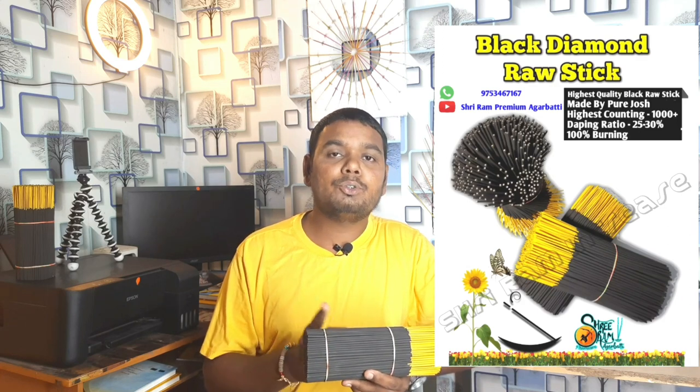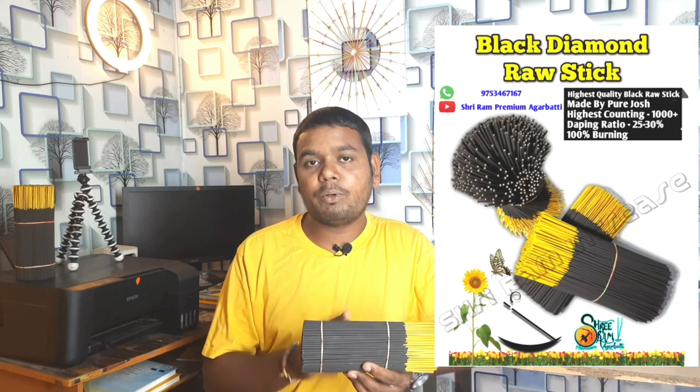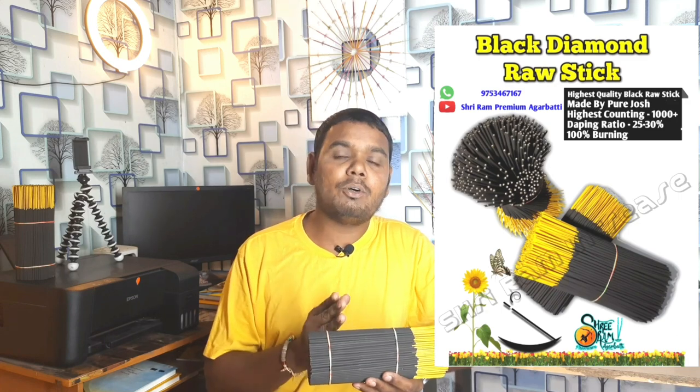Because if the perfume dipping ratio is not correct — whether it is too high or too low — it will give a bad result. If the dipping ratio is less than 30 percent, the accurate result will not be achieved. And if the dipping ratio is more, the perfume cost will go up. So the dipping ratio must be perfect.